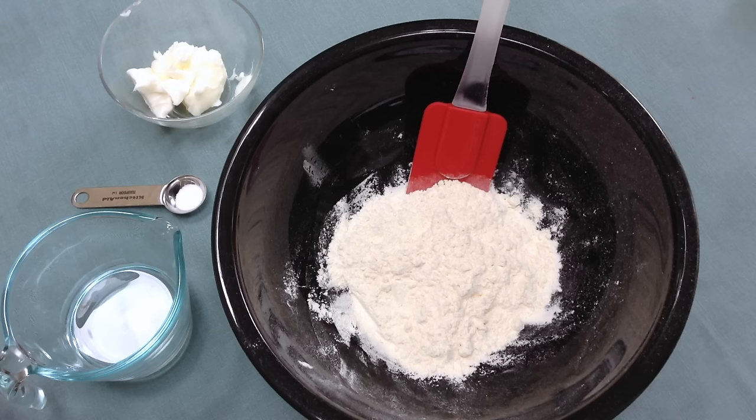Hi, this is Shelly from Frugal Family Home and today I wanted to show you how easy it is to make pie crust from scratch.